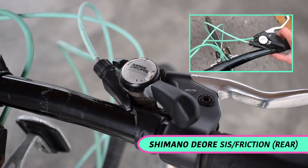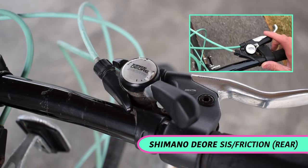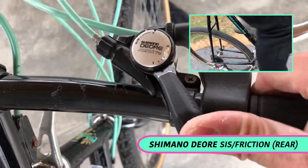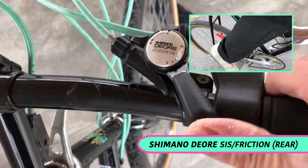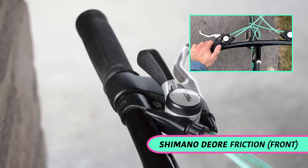The shifter for the rear derailleur can be switched to both index or friction shifting, and the front shifter is friction only.